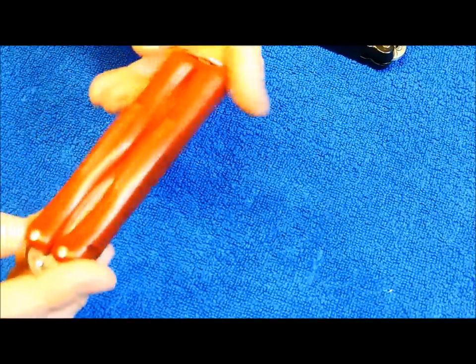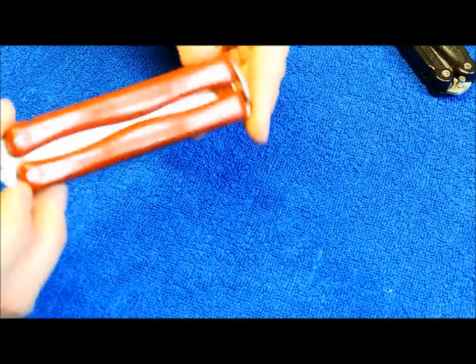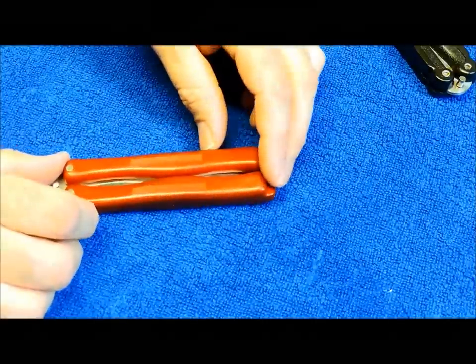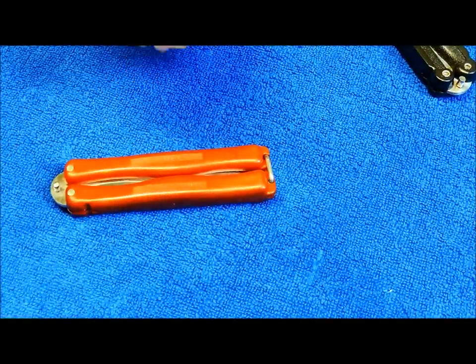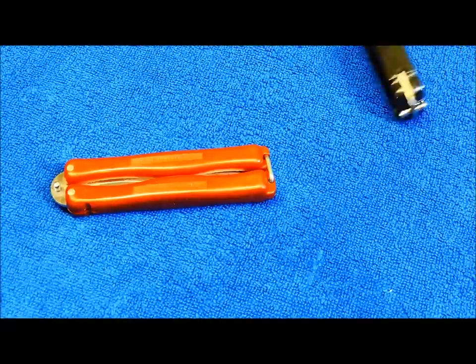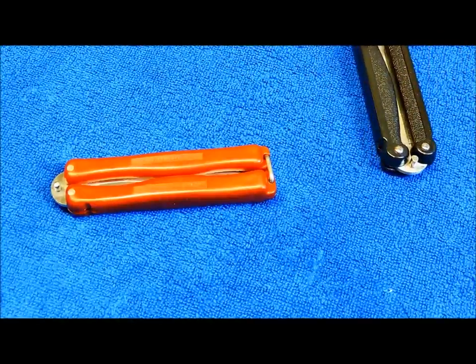Anyway, I'm gonna end this one — I'm just kind of rambling on. Pretty cool knife. Glad to add it to the collection; I've been wanting to get one for a while. I appreciate you guys watching and tuning in for another episode of Retro Knives. I'll see you soon — have a good one.